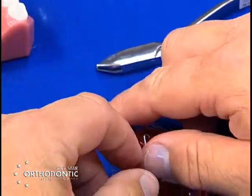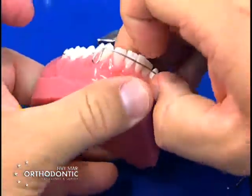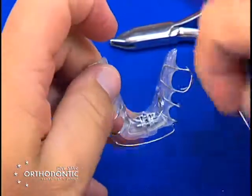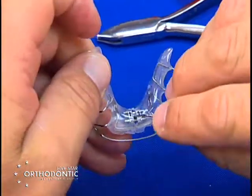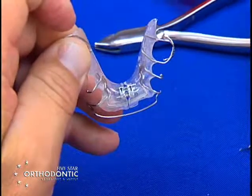The same goes for the lower Schwarz plate. Place the key in the hole, follow the direction of the arrow, turn the key. Once the gear stops, that's one-quarter activation.